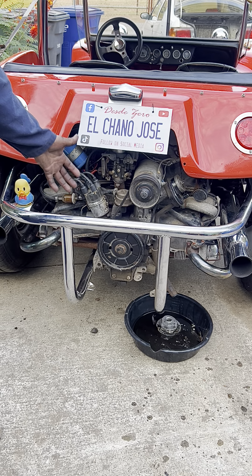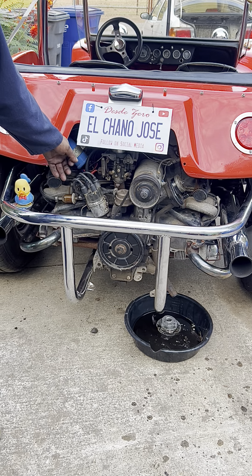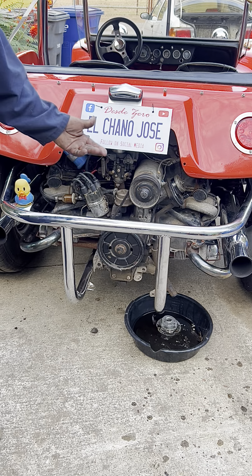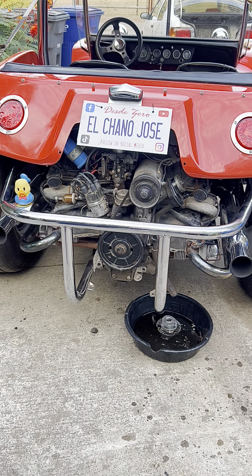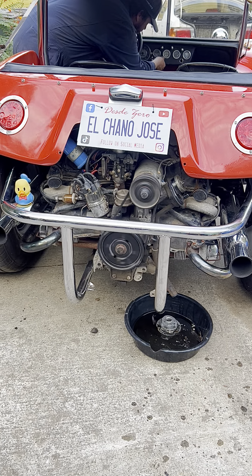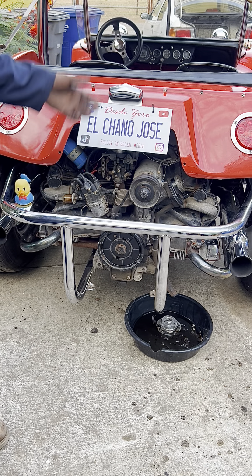Before we start the engine dry, we're going to disconnect the coil so the engine just turns over and splashes oil around the internals first. Then we'll reconnect the coil and start it up — that way it has at least some oil movement before fully firing. Now we connect the coil back up and then turn it on.